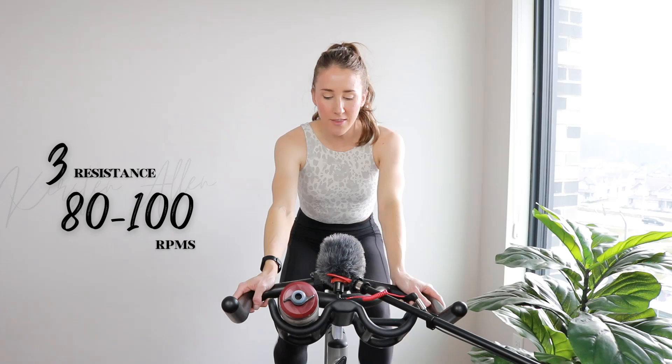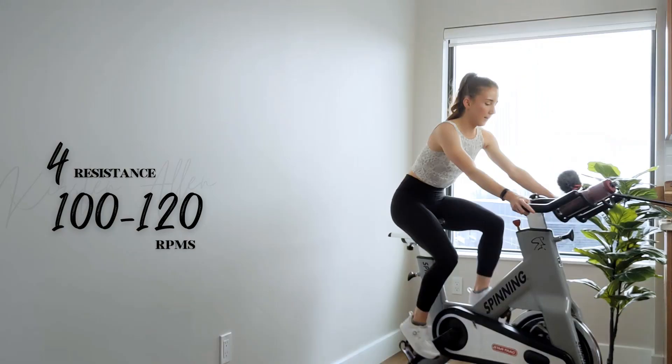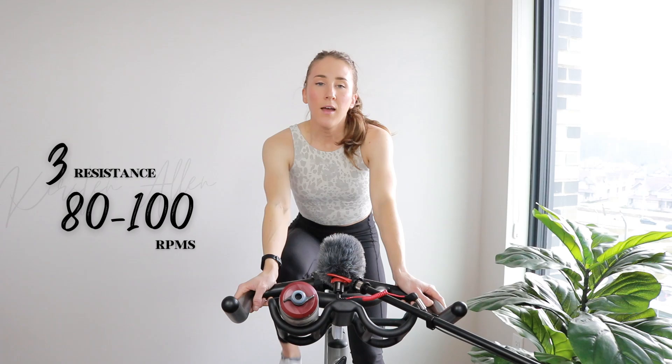Climbing-focused session today with some spicy sprints. Of course, we got three, two, one — find that four, raise it, show me three, two, one, tap back. We'll do a couple more strides.